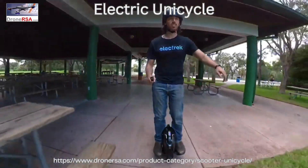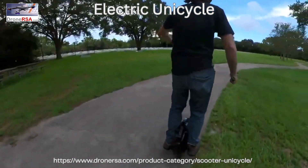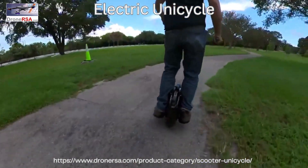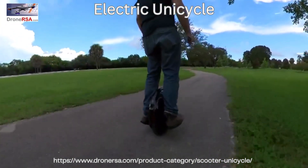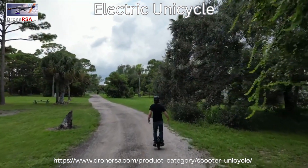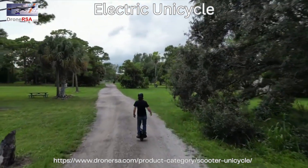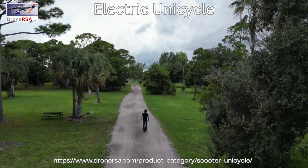At a price of $599, it's a fairly inexpensive way to get into electric unicycles, at least compared to the several-thousand-dollar fancier options out there with more powerful motors, bigger batteries, and suspension. And lastly, to all you EUC riders who constantly comment on my videos telling me how great these things are — yeah, I get it now. They're pretty darn cool.